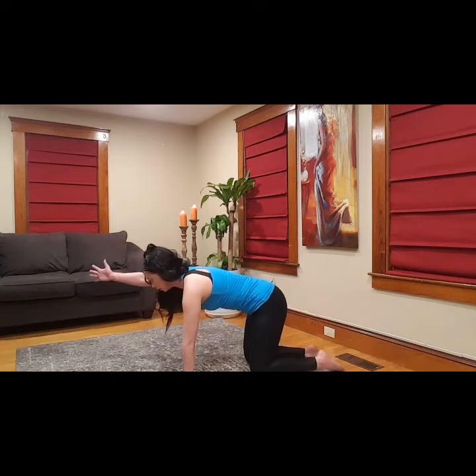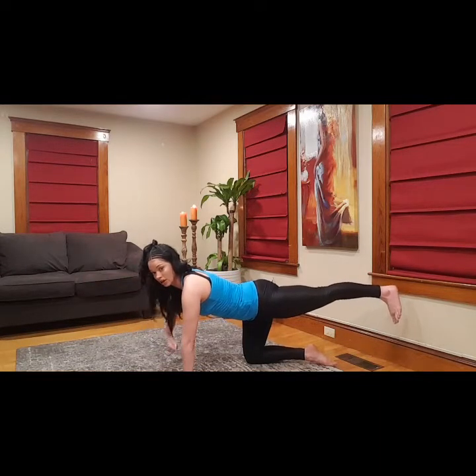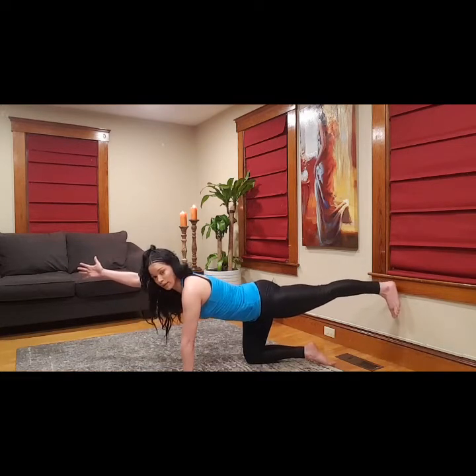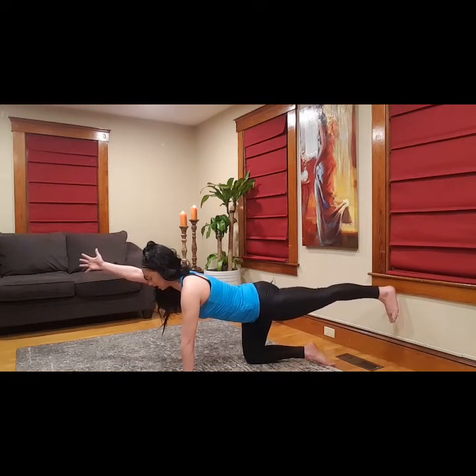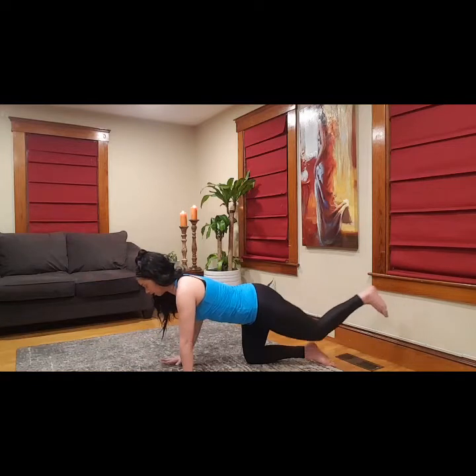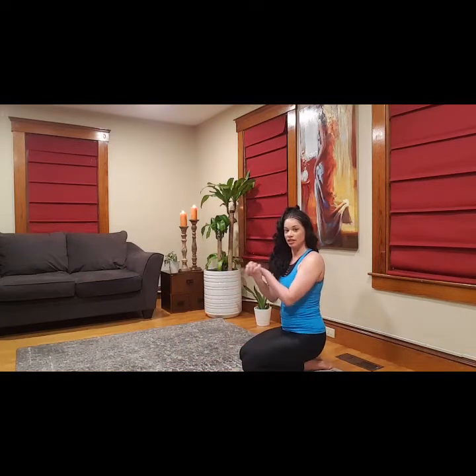Now one hand forward, opposite leg goes back. Don't dump into that shoulder — make that standing arm nice and strong. My hand reaches forward as my leg reaches back, and I'm thinking length in that spine. Hold and breathe. One more deep inhale, exhale, let it go down, come on back. Hero position — interlace the fingers and just roll out the wrists, figure eights each side. Give those wrists a little break.